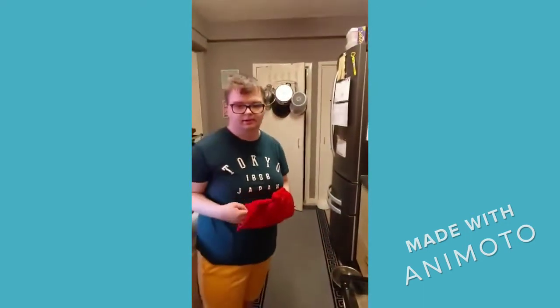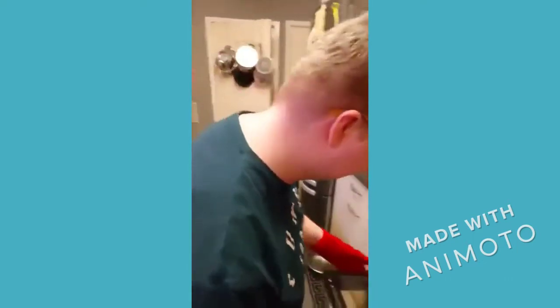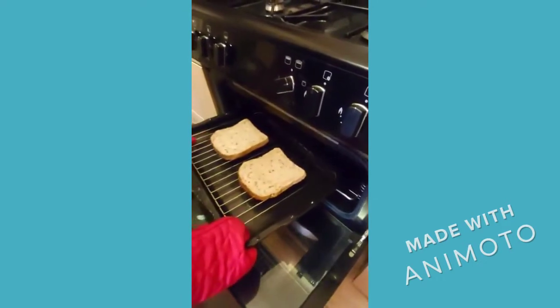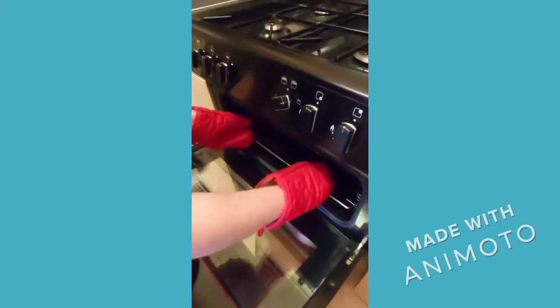We gotta wait. We're gonna check the bread. Nope, put it back. We need to toast it more.